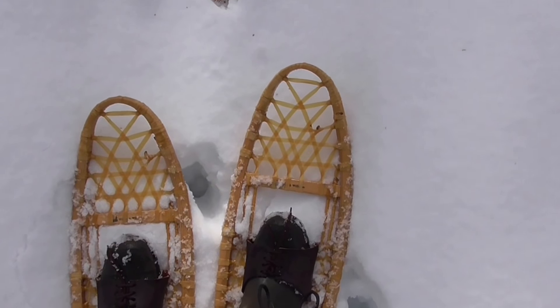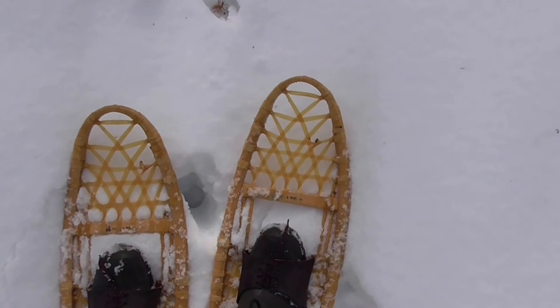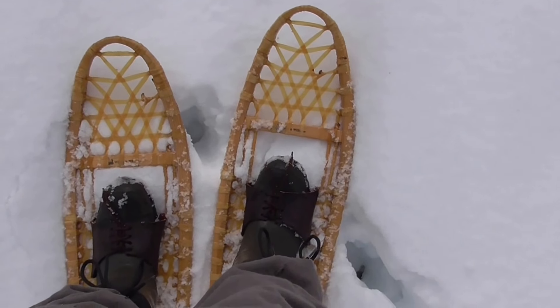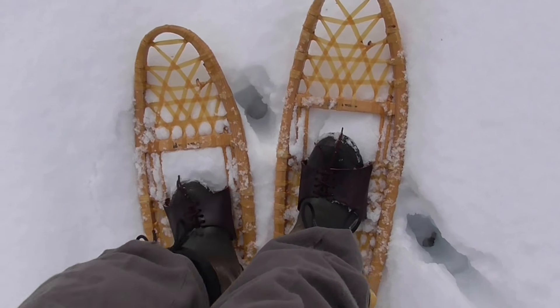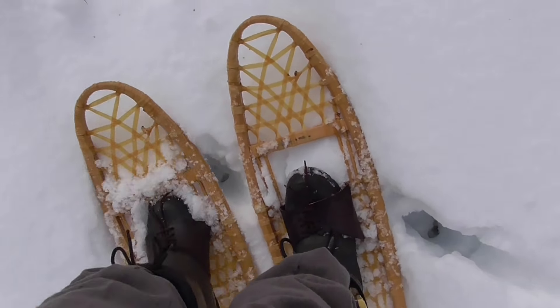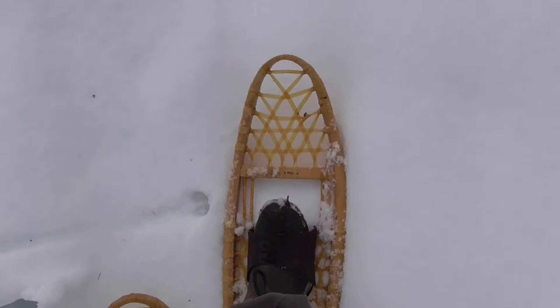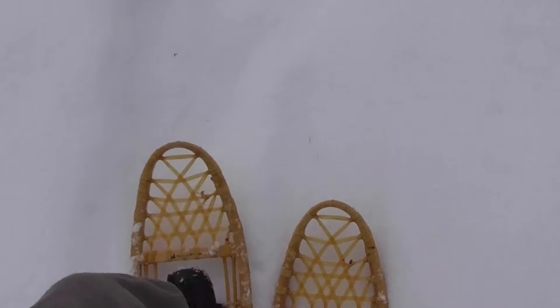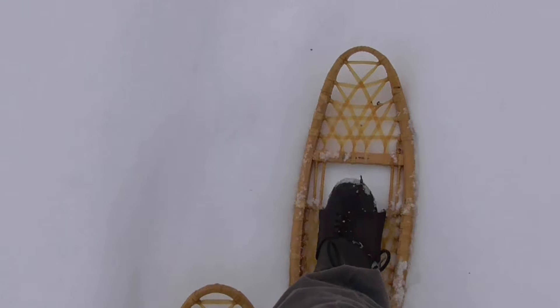The only thing you've got to worry about with these bindings is if you're in uphill areas or deep snow — especially if it's got a crust — you can step out of them pretty easily and fall. But they work pretty well. You can see this deer went much further down into the snow than I am. I've got kind of a trail made here, and that bobcat is going straight for my traps.